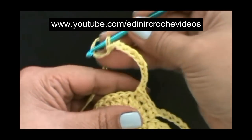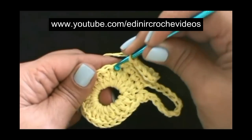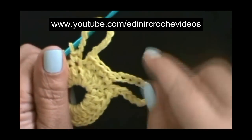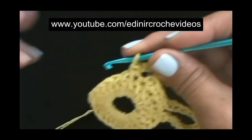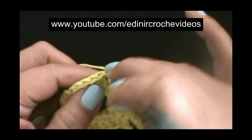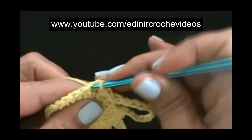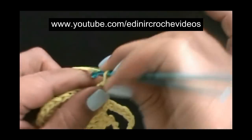Doze correntes, sem laçar o fio, vamos introduzir no ponto alto seguinte e prender com um ponto baixo. Esta é a base para a segunda pétala. E vamos repetir esses dois pontos baixos de separação. Sem laçar o fio, vamos introduzir no ponto alto seguinte, um ponto baixo. No ponto alto seguinte, outro ponto baixo — dois pontos altos de separação. No seguinte, vamos fazer o próximo ponto baixo, que já é a base para a próxima pétala.